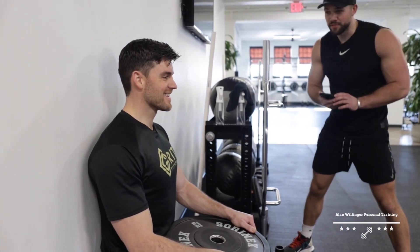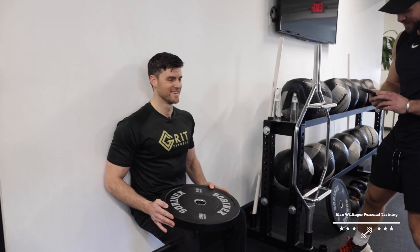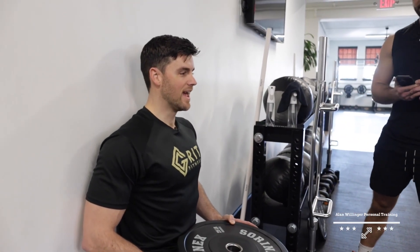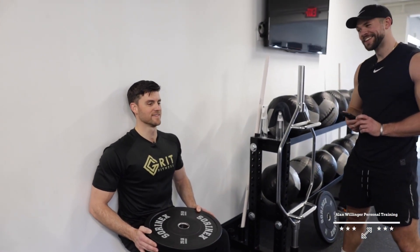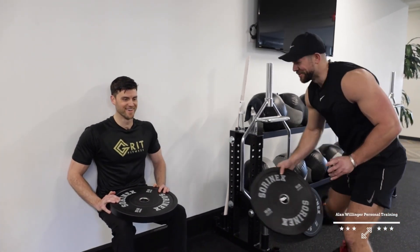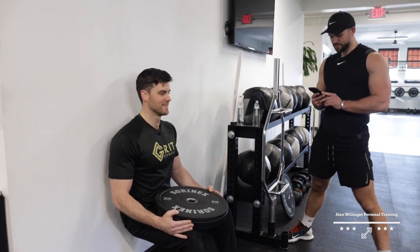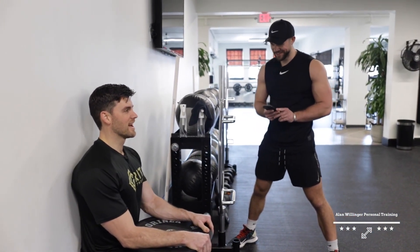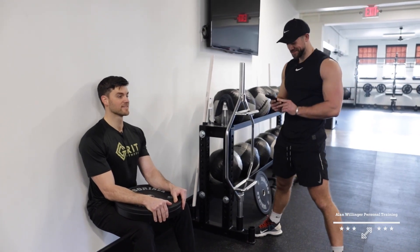Which actor would play you in a movie about your life? Chris Hemsworth. Favorite superhero? Superman. Favorite fitness hero? Alan Willinger — I feel honored. Which muscle is your best muscle? Biceps. Favorite coach at Grit? All of us. Go-to workout music? Rock — Five Finger Death Punch. Who is winning the Super Bowl this year? Bengals. Sauna or cryo? Sauna. Thoughts on CrossFit? It's good, as long as the programming and coaches are doing it right.